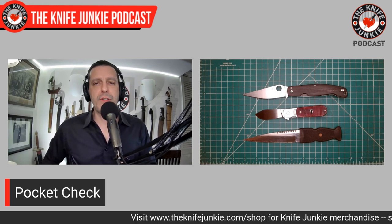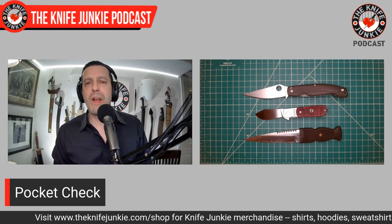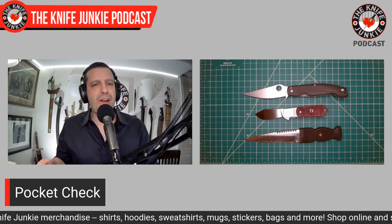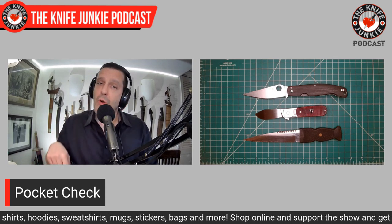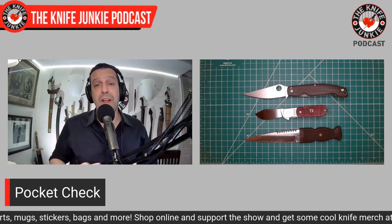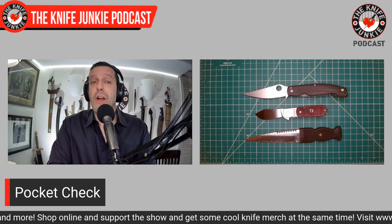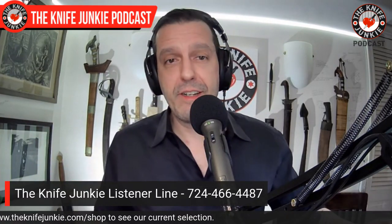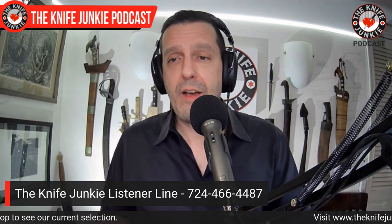I have notepads at work that never tear off on the perforation, which drives me nuts. So I always score it — and I was using this to score it. That's all I used my knives for today, but I was ready for other things if they came up. What were you carrying today? Let me know in the comments below, and while you're down there hit the like button, subscribe and the notification bell. 724-466-4487 is the phone number if you want to leave a message.